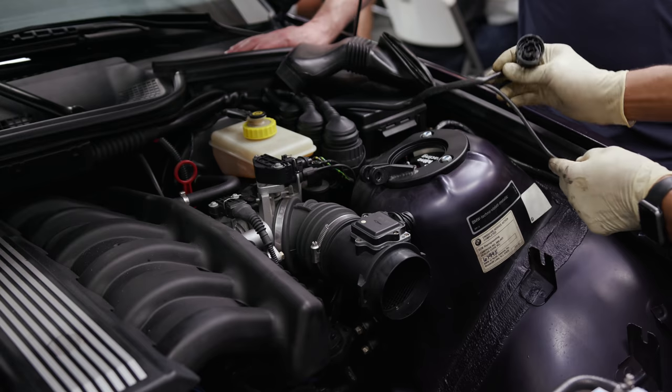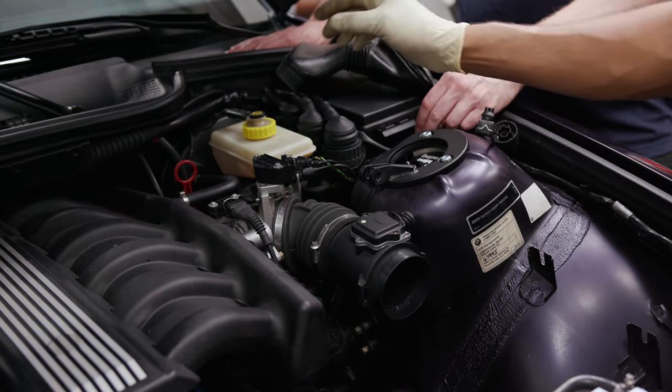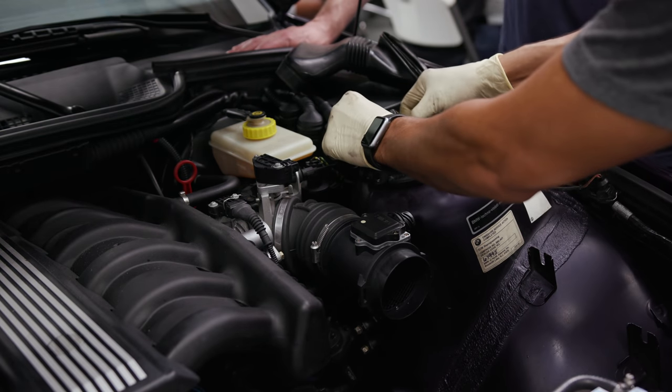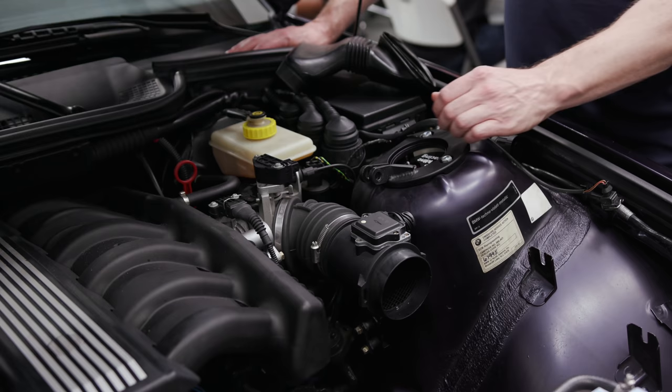Just moving those over to the side. You've got the EVAP plug down here, and this is for the chassis control, ASC.